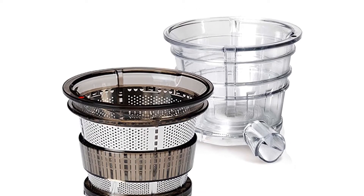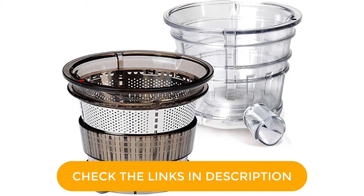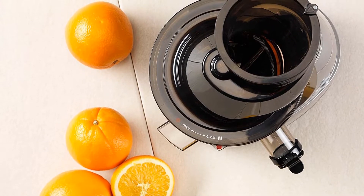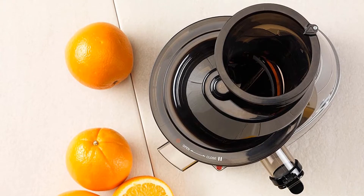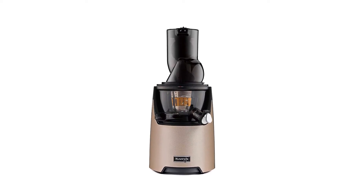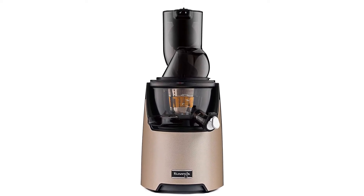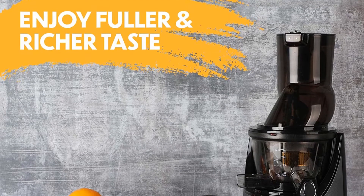When it comes to cleaning, there is a specialized cleaning tool and two brushes which make cleanup easier. Dimensions: 8 x 9.5 x 19 inches. Weight: 22 pounds. Feed tube diameter: 3.2 inches. Juice pitcher capacity: 13.5 ounces. Speed: 50 rpms. Power: 240 watts.